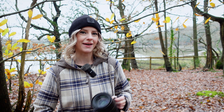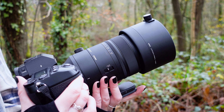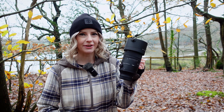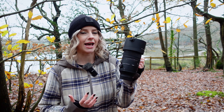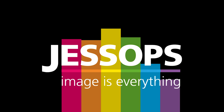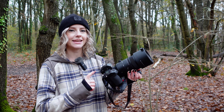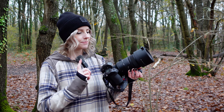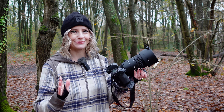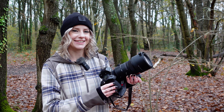Hi guys, it's Lizzie from the Academy team and this is the Sigma 70-200mm f2.8 DG DN OS lens. This lens has been beautifully constructed to suit both sports and wildlife photography, so what better way to spend a dreary, grey, drizzly day than looking out for some wildlife? Today I'm going to be shooting with the L-Mount version of the lens. It is also available in Sony E-mounts, but before I get underway on my pursuit for the elusive wildlife of the woods, let me run through the technical spec.